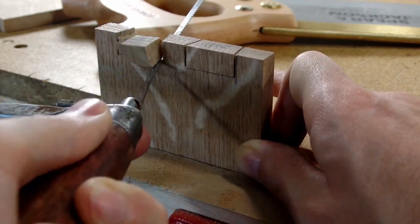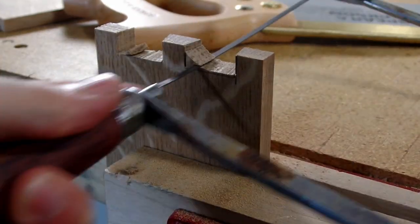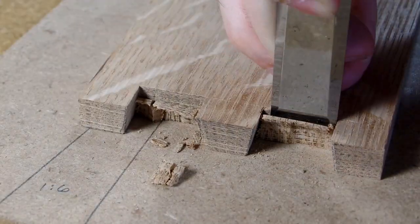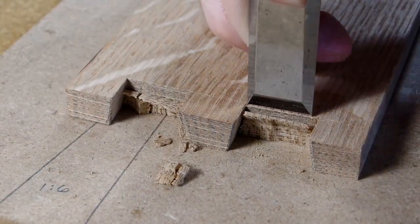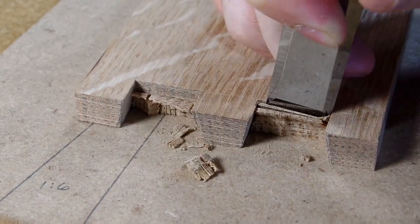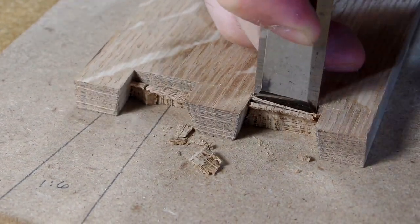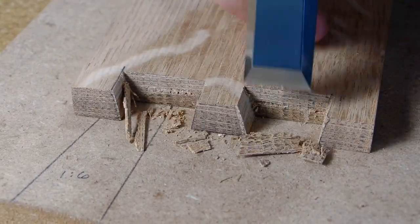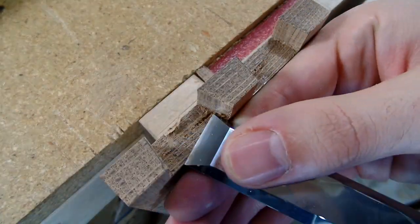I think if I either tuned up the saw better or invested in a higher-end dovetail saw I would enjoy the western saws more. One thing I don't like about Japanese saws is that because they are so thin, I feel like they can have a tendency to wander a little in the cut, which can be pretty frustrating. But regardless, until I try tuning up my western saw again, I think I'm going to stick with the Japanese saws.